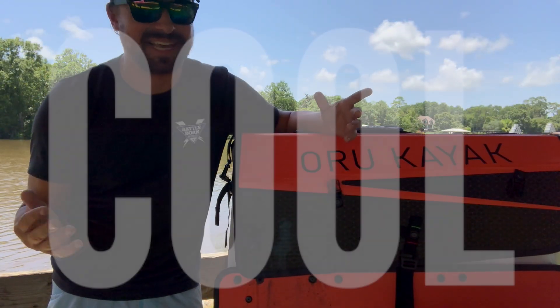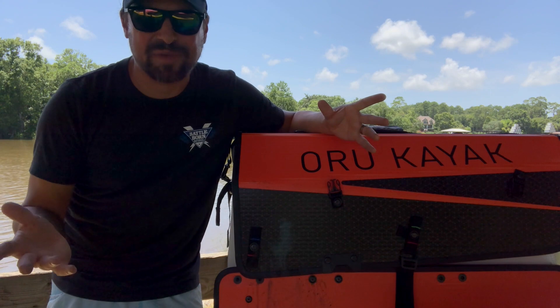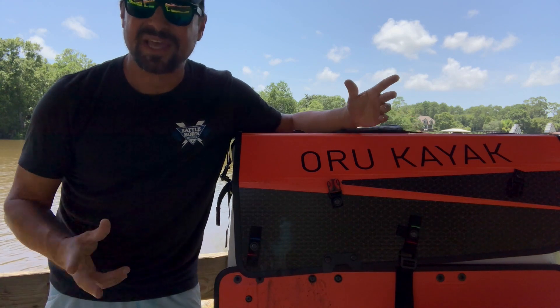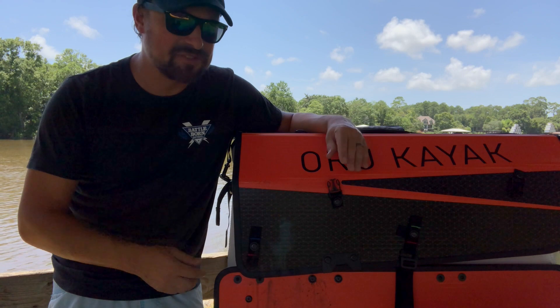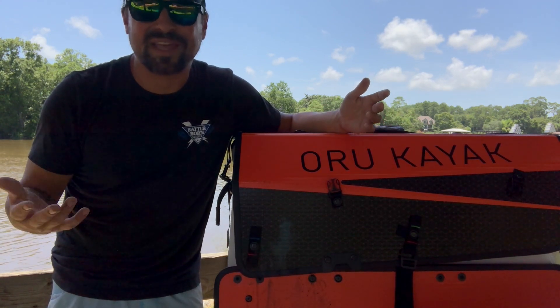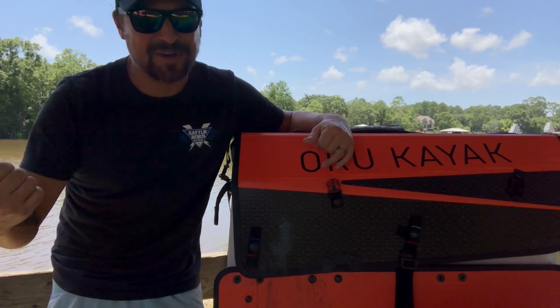One of the more vain features, but one I cannot deny: whenever we took it out the other day, we must have gotten 20 questions from different people about what this thing is and how cool it looks. I have to admit, whenever it is set up in its kayak form, it looks so sleek and interesting — it's just super cool. It's super fun to have something that sparks a conversation with fellow water sport enthusiasts, whether they're on a boat, canoeing, or kayaking. The attention was really drawn to the Oru. If you don't want the attention, you might need to go to a more private lake or body of water.